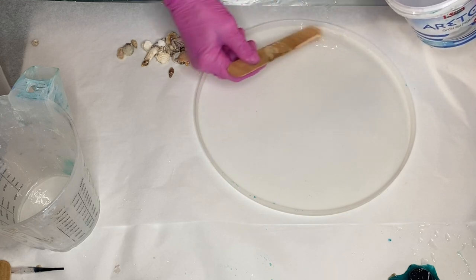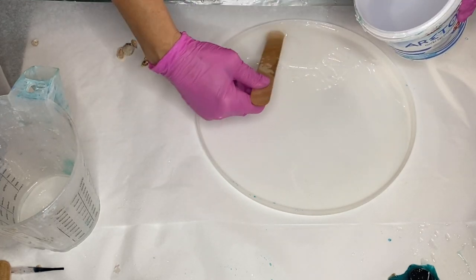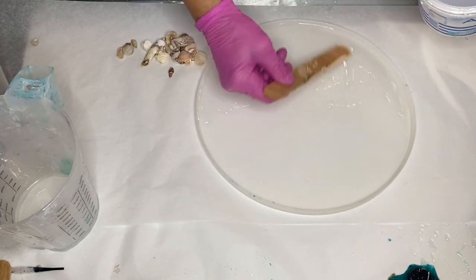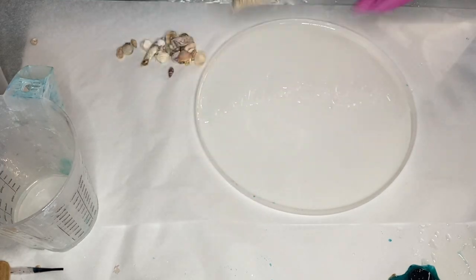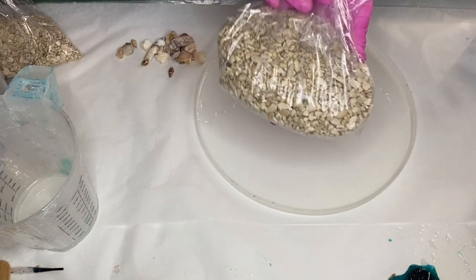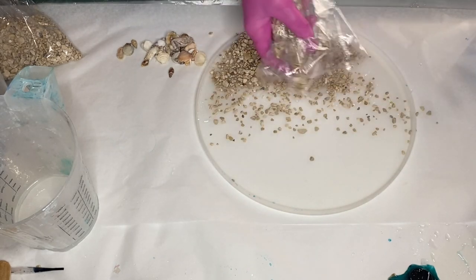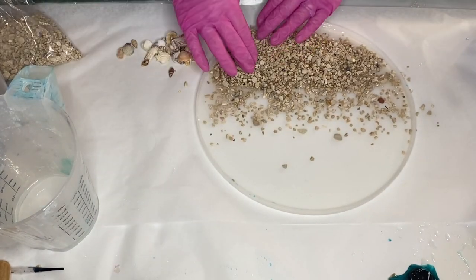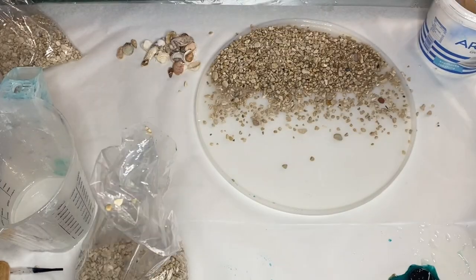After she mixes her part A and part B resin, she starts by adding a very thin layer of resin onto the bottom of the mold where her pebbles will be going. She takes her bag of pebbles which she's collected from the beach and starts to pour it into the mold. And she's using a wooden stick to adjust their placement.